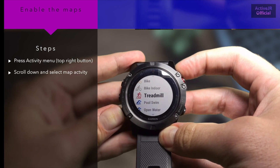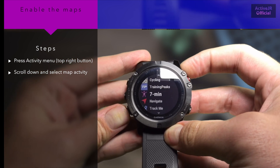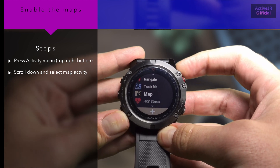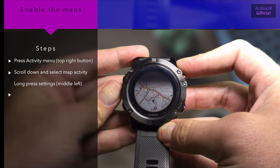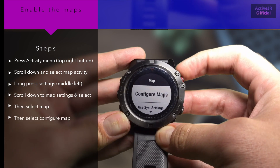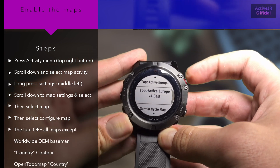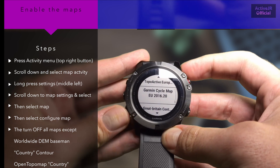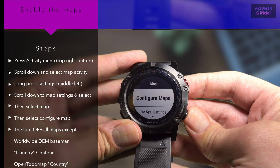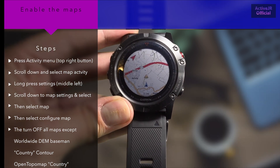Once ejected, completely remove the Phoenix 5X from its cable. Press the activity menu — that's the top right button — and scroll all the way down to the map application. Select the map application, then long press on the settings menu on the left hand side, scroll down to map settings, select Map, then Configure Maps. Turn off all maps except Worldwide DEM Basemap, the country contour maps, the country you've downloaded, and Open Topo Map for your country.